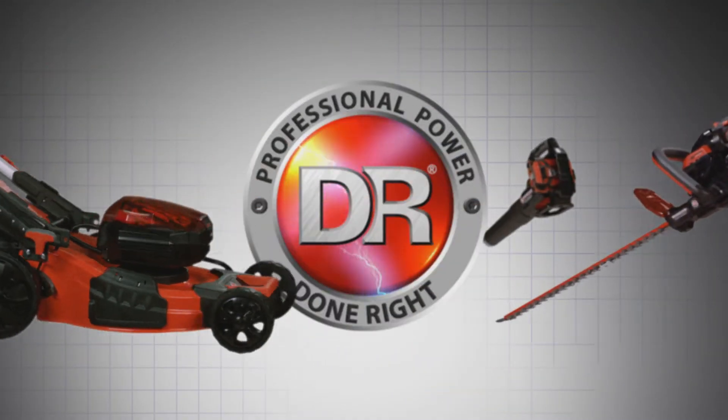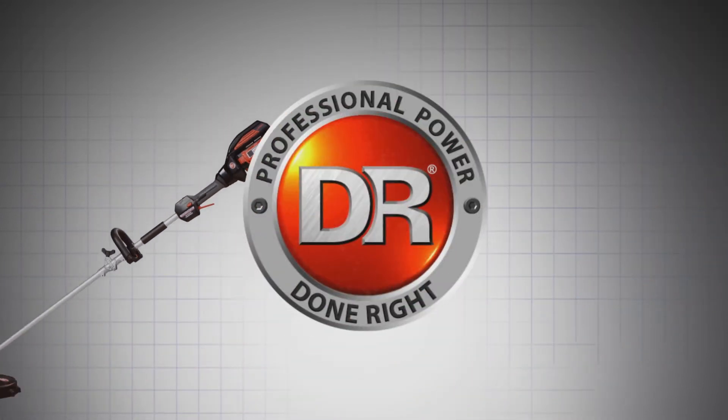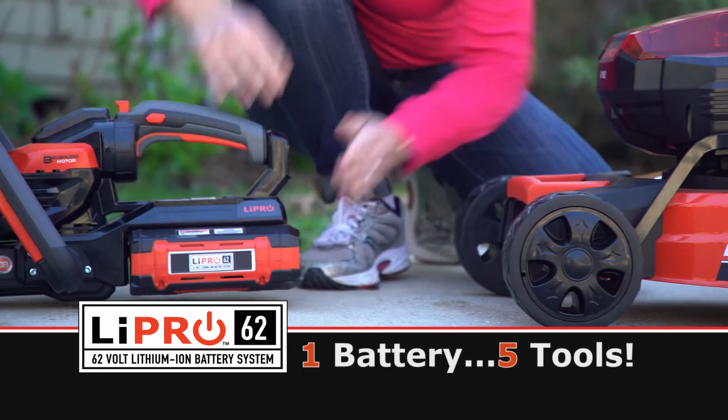The DR Pulse 62-volt pole saw is part of the growing family of Pulse battery-powered equipment. The Pulse lithium-ion batteries are fully interchangeable and can be used with any tool. Batteries are also sold separately.